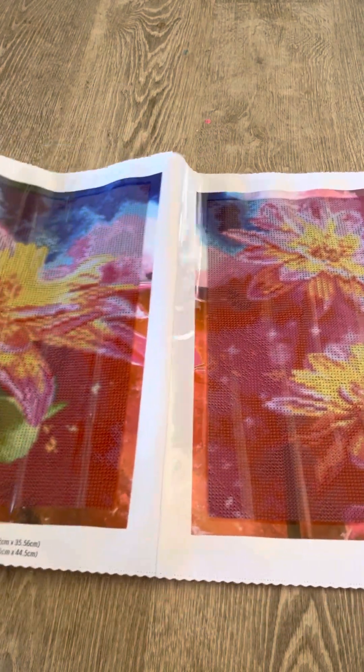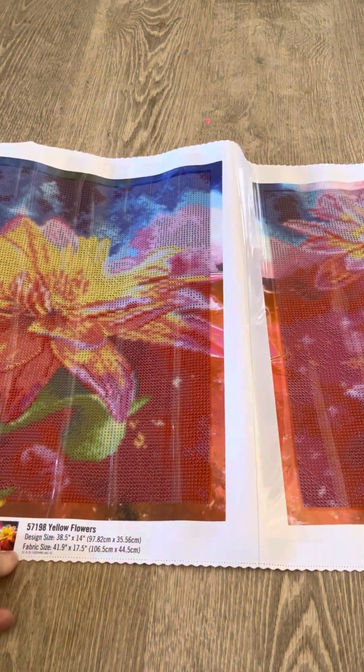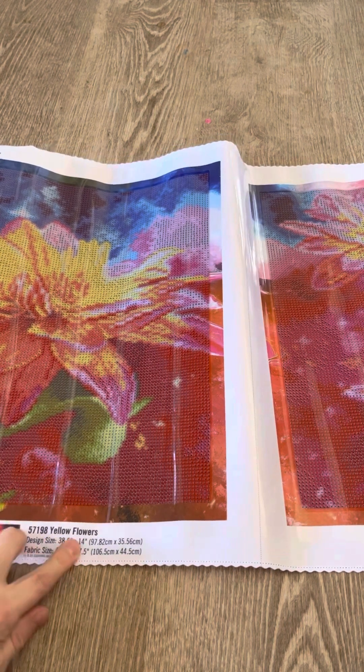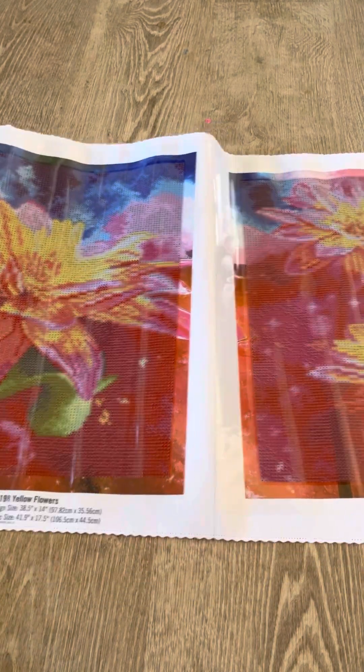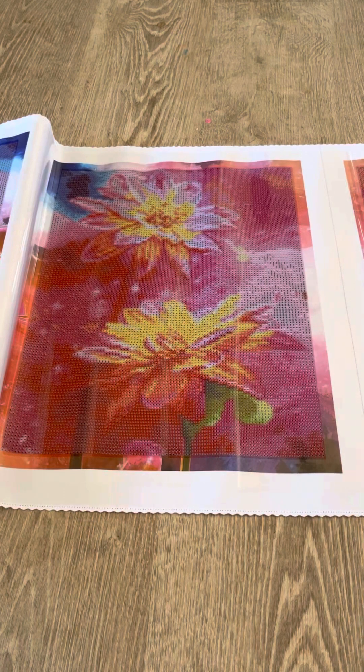They are all four-drill canvases. The size of the design is 38.5 inches by 14 inches, and the fabric size is 41.9 inches by 17 inches. They don't seem that big but aren't they gorgeous! Original price was $60 and it's now marked down to $15. So if you like Diamond Dots or even DAC, I would suggest going to check out your Hobby Lobby for their clearance sales. I hope you enjoyed this unboxing video!